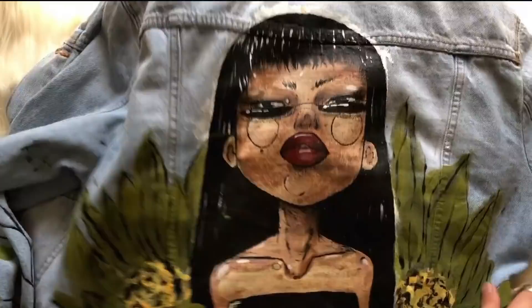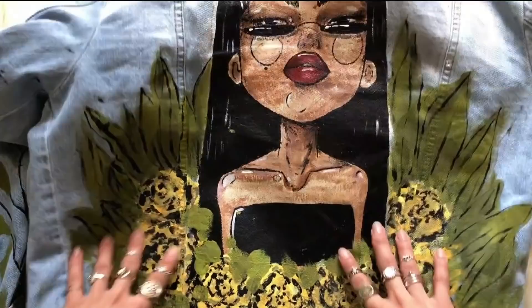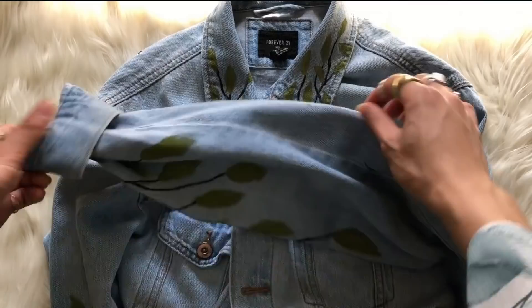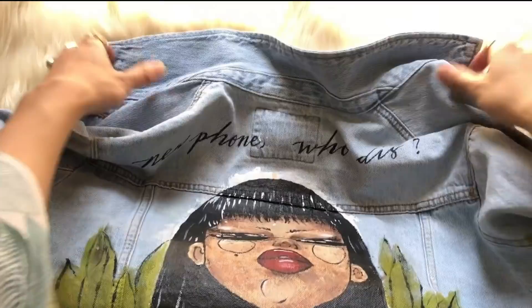I just wish I had added more onto her body and not made her look so chibi. I really love this coat — I'm thinking of making 'new phone, who this' like a phrase for all the clothes I'm going to paint. This is the front — as you can tell I painted the collar, and I also put 'don't call me' on it. For the sleeves, I feel like I went too high and should have kept it a little lower.